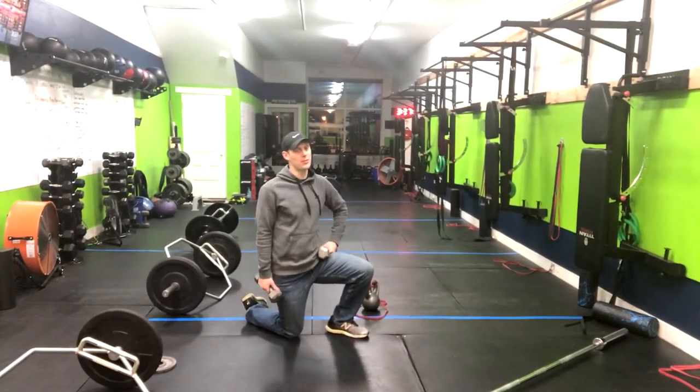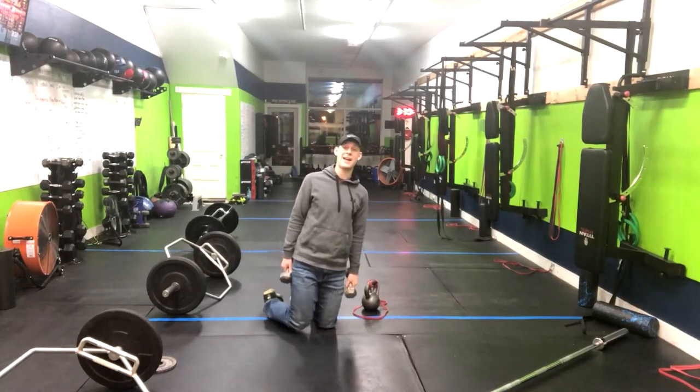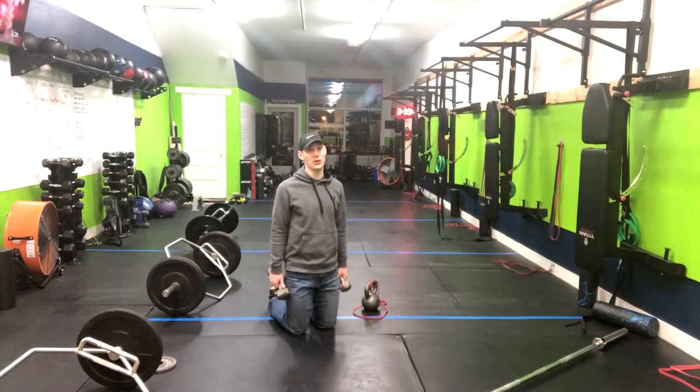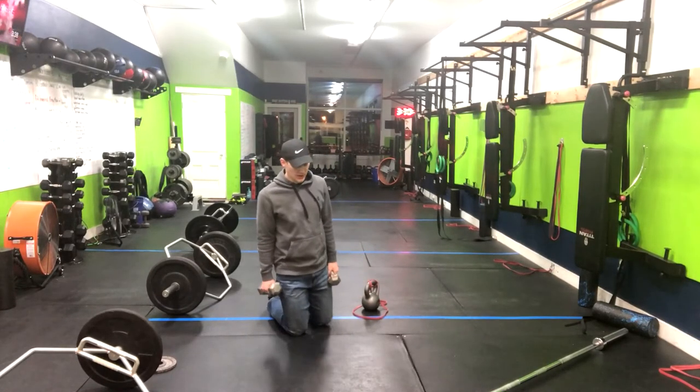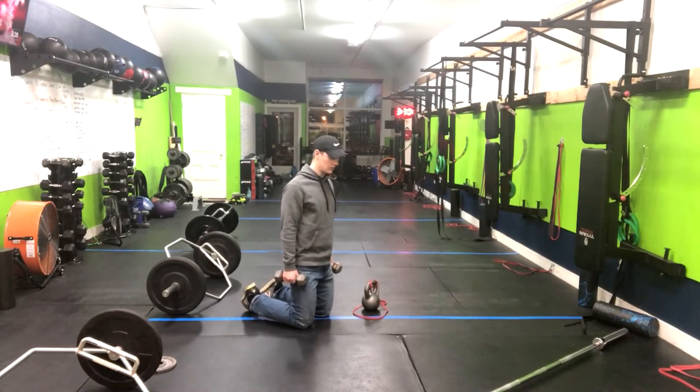Alright, we have a tall kneeling overhead press. This is a regression for anyone who may have trouble locking out their core in the standing overhead press. So here, standing nice and tall onto our knees. Grab a yoga mat if that bothers your knees at all on the hard floor.